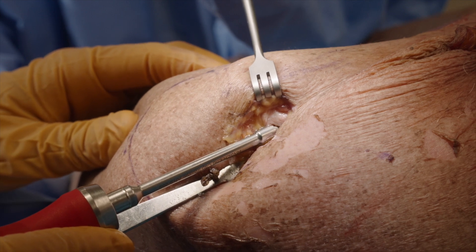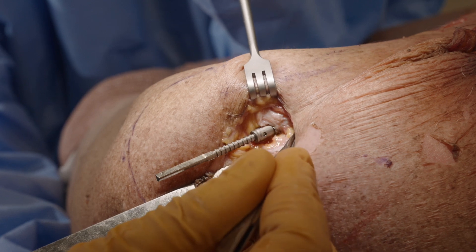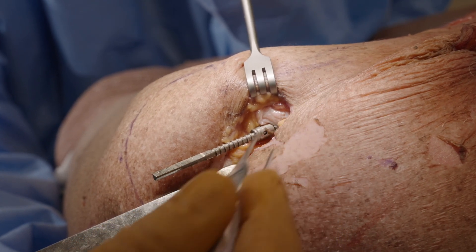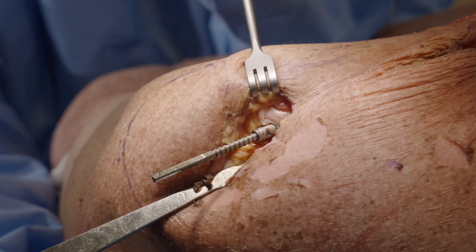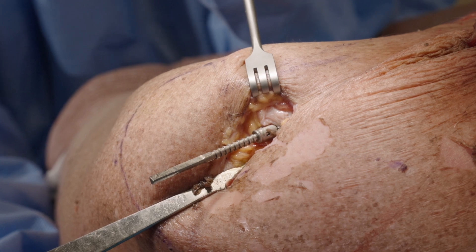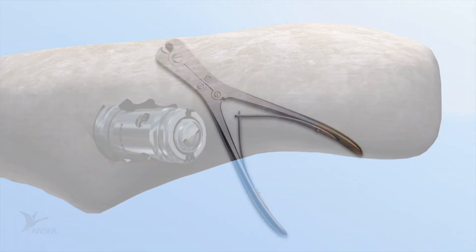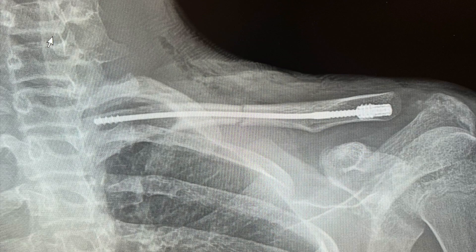Tip: when the Anser lateral fixation device is placed relatively deep into the lateral cortex, the Anser end cap may be blocked by the cortex. In this case, gently manipulate the Anser end cap inserter until it clears the cortex and the end cap can be advanced. When the Anser lateral fixation device is not placed deep enough, it may result in suboptimal fixation and hardware prominence. Cut the Anser clavicle pin to length flush to the Anser end cap using a universal end or side cutting pin cutter. Obtain final fluoroscopy images of the position of the Anser clavicle pin and fracture elements in two directions.